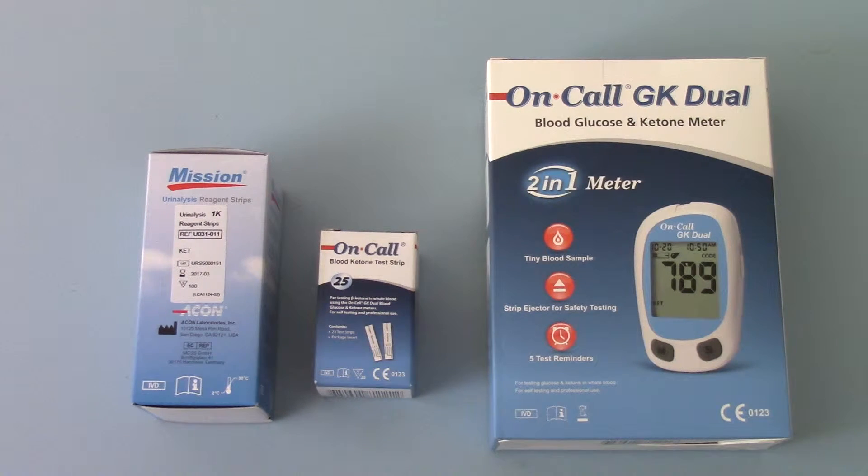They may also dip for ketones to get an indication of whether ketones are present or not. In well-controlled diabetes, occasionally after a heavy or sugary meal, you may have a trace of sugar present in the urine, but there should not be ketones present unless they are running very high glucose levels or have been fasting for a long period of time.